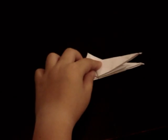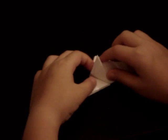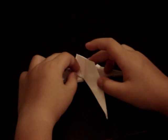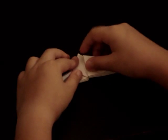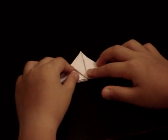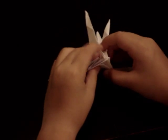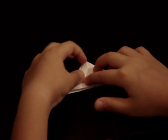With that crease as a mountain — it's sort of hard to see. Then you want to do it again here and fold it up. Fold it to the left. Then you want to fold one flap to the left and right.